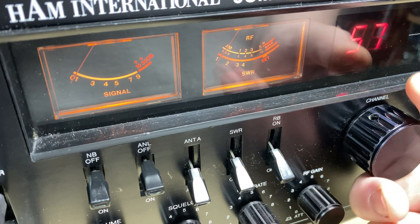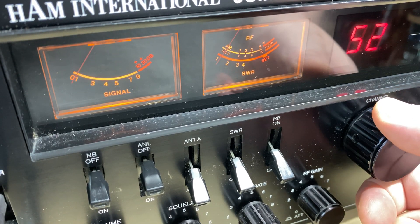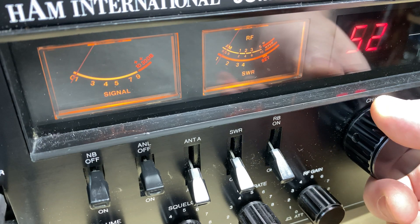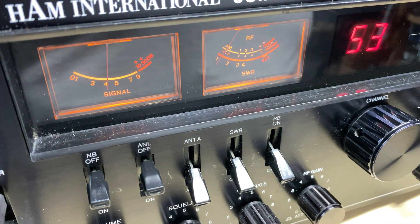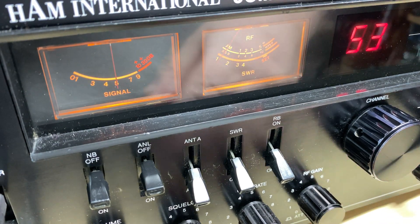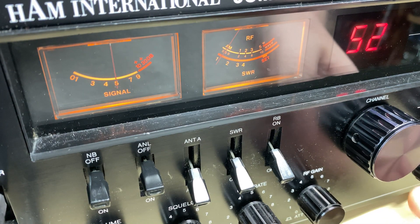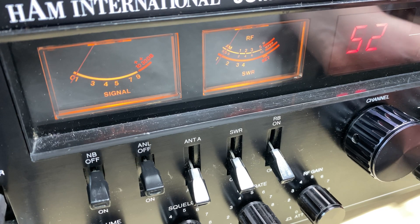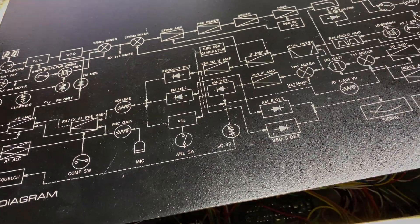I'm transmitting on triple five and it's not even receiving me, but it is receiving something somewhere. I don't know where it's transmitting and I certainly don't know where it's receiving. The modes seem to work but it's definitely sounding very unwell. We have got something coming through but it's not where it should be. It is doing something — it's not completely dead but it's all over the show. We're getting strange noises coming through as well, so I suppose we'll have to crack it open and see what's inside.